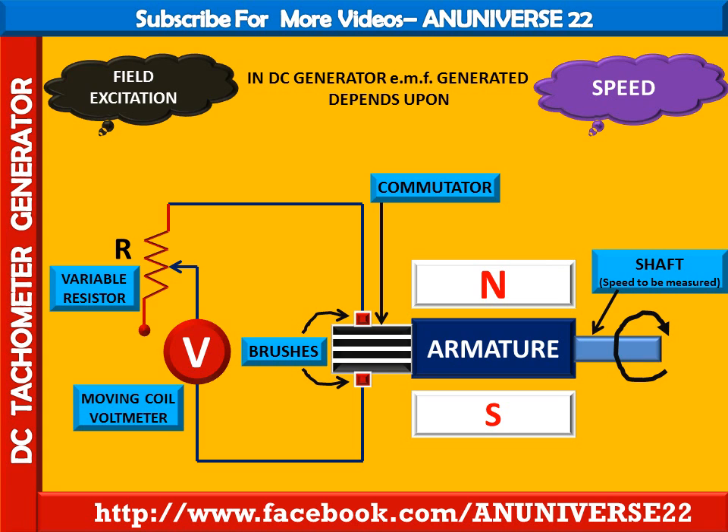This is the whole arrangement of the DC tachometer generator. Since voltage is proportional to speed, the voltmeter may be calibrated directly in terms of speed, such as RPM.